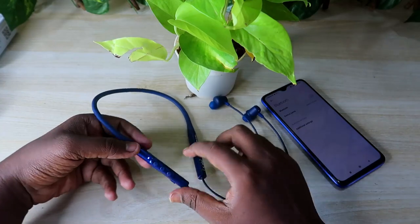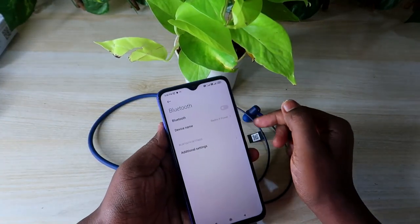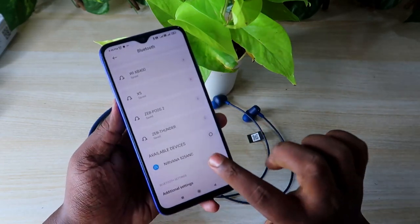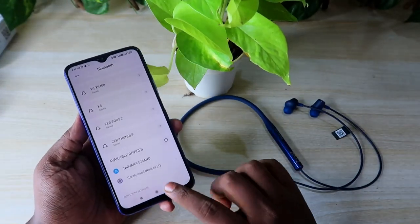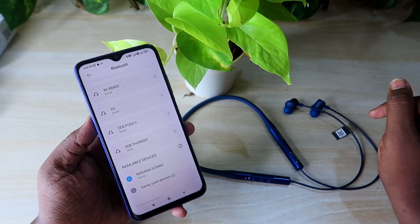You'll see a blue light, and then blue with red light will blink after pressing and holding the multi-function button. Now take your smartphone, enable Bluetooth, and go to the available device list. You'll see the Nirvana 525 ANC neckband earphone — click to pair, allow access, and click the pair option.